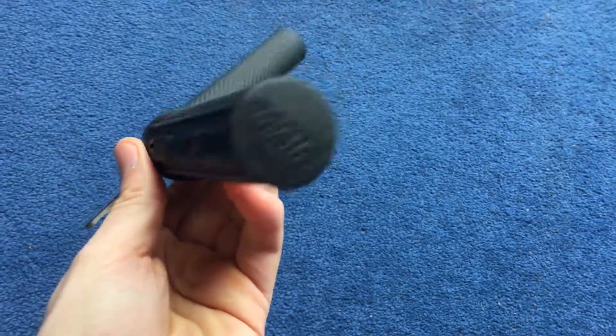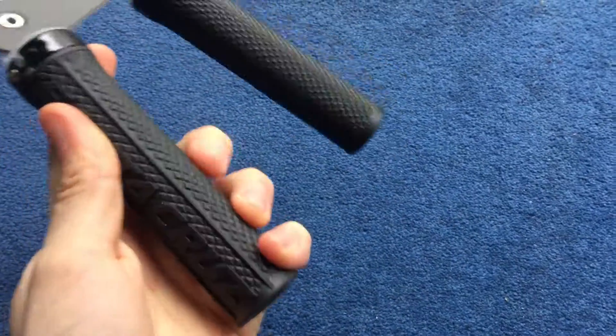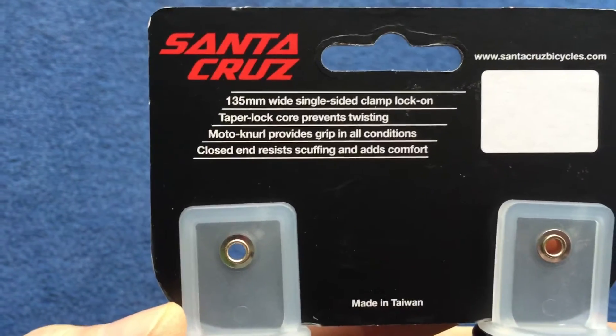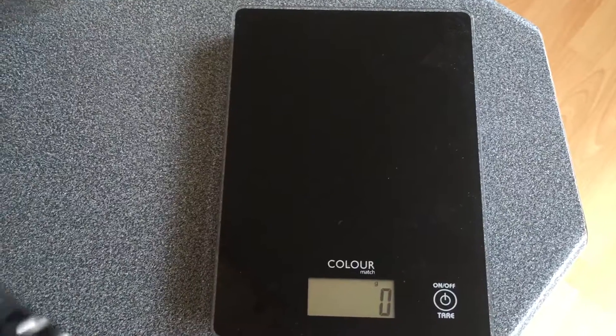I thought I'd give them a try. I've been using ODIs for the last few years, but I find the outside clamp tends to rub on my hand, so I thought I'd give these a go. That's a quick check of the weight of them.